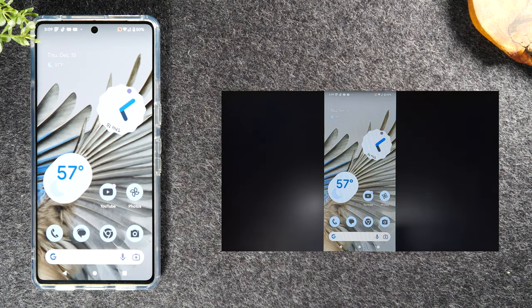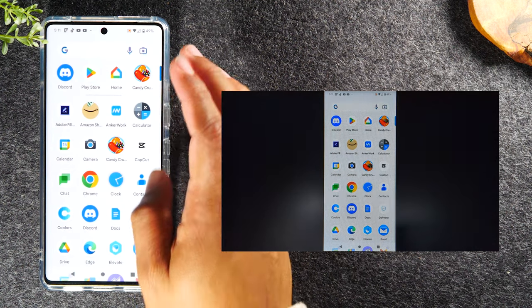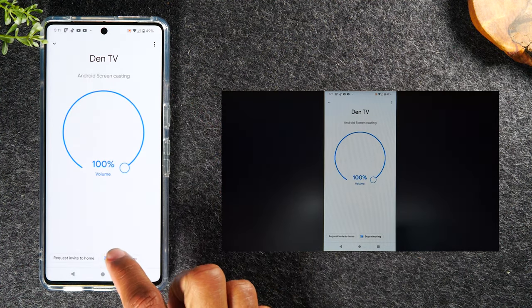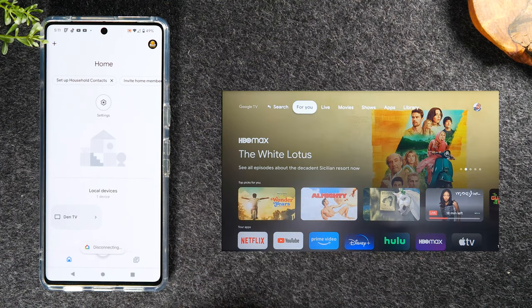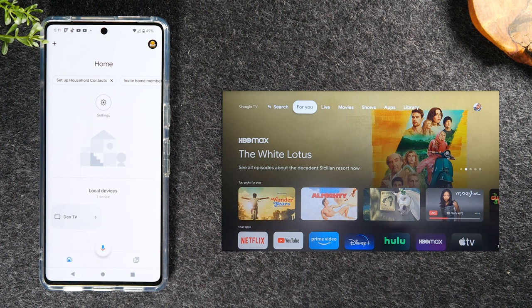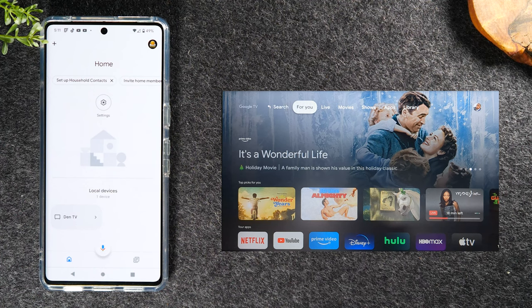When you're done mirroring and want to turn it off, swipe up, go back to the Google Home app, and tap 'Stop mirroring.' That will stop the phone from mirroring to the TV. One important note: when your phone is mirrored to the TV, you can use the volume up and down buttons on your phone to control the volume on the TV — that's a nice bonus when mirroring.